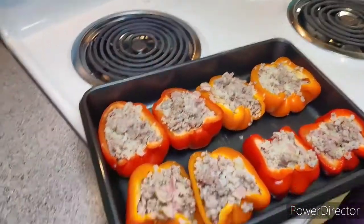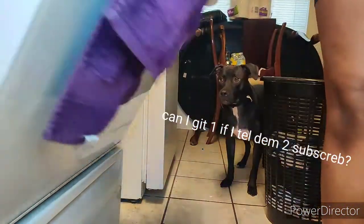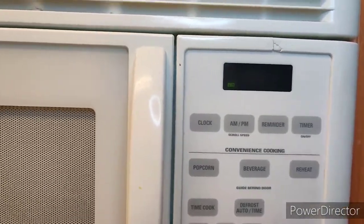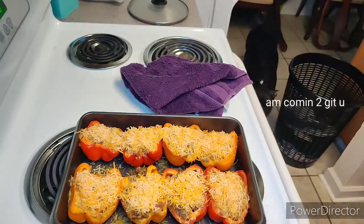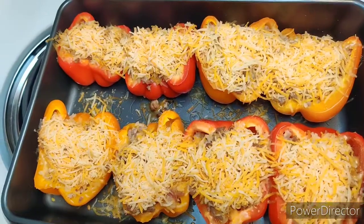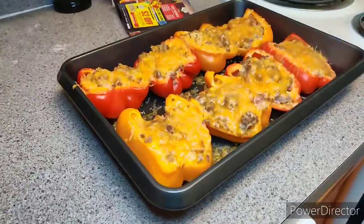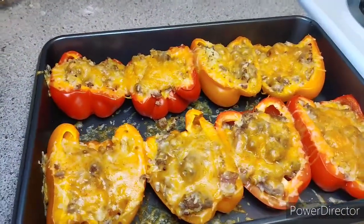I thought I was stuffing the bell peppers on camera, but I forgot to hit record — so here are the bell peppers already stuffed. I'm putting them in the oven on the bottom rack to make sure the tops won't get too toasted, then setting a timer for 20 minutes. Same thing happened when I took them out — I forgot to hit record again — so I just put a healthy serving of shredded cheese on each one and put them back in the oven for two minutes at 350. Here's how they look after those two minutes — the cheese is all melted and it looks so good. If you want the cheese a little crispy, you can leave them in for about five minutes total.